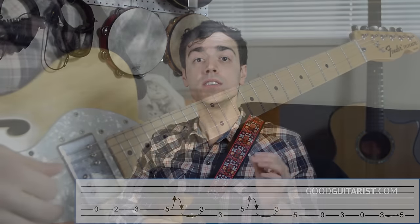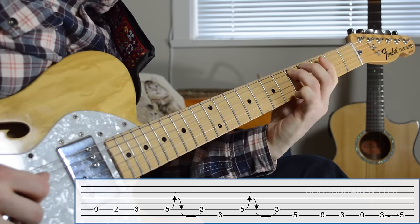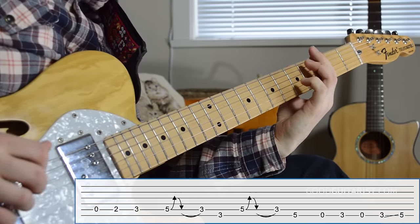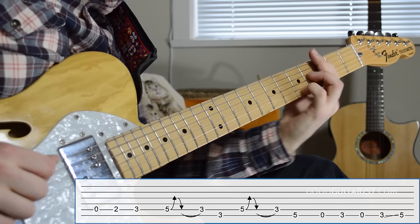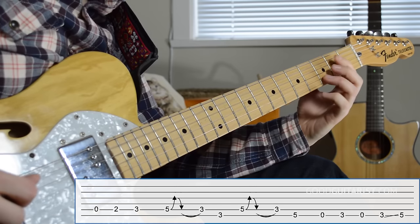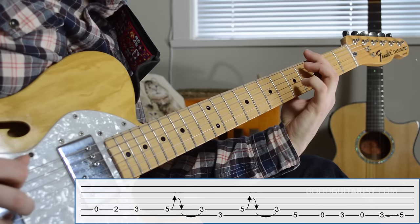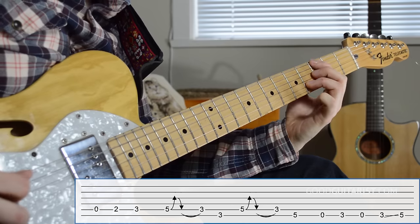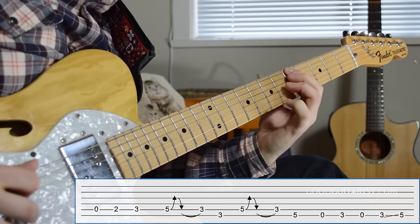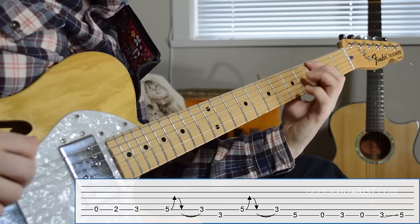One, two — one two three. Practice along with the count-in, following the riff through its full sequence.